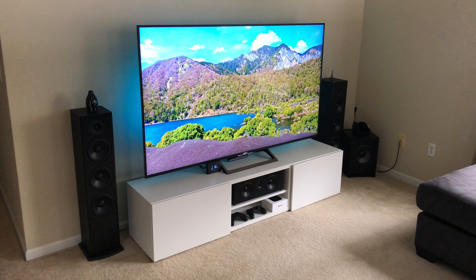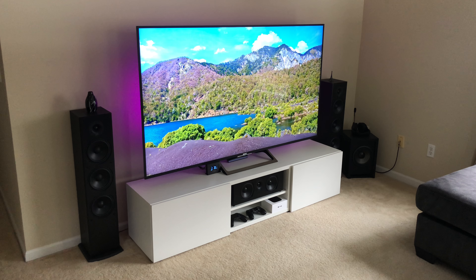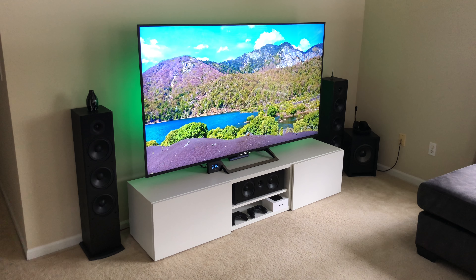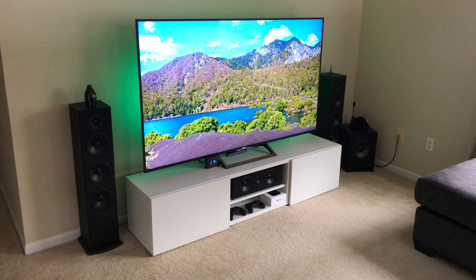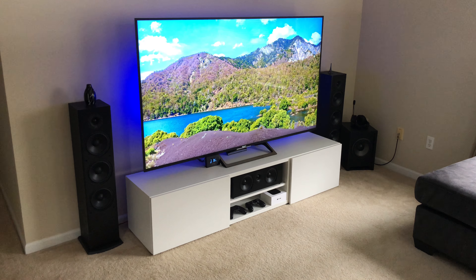For the audio aspect, I have a full Polk Audio 5.1 setup running Polk Audio T50 towers, Polk Audio T30 center, Polk Audio 10-inch powered subwoofer, and Polk Audio R150 five-and-a-quarter inch rears.